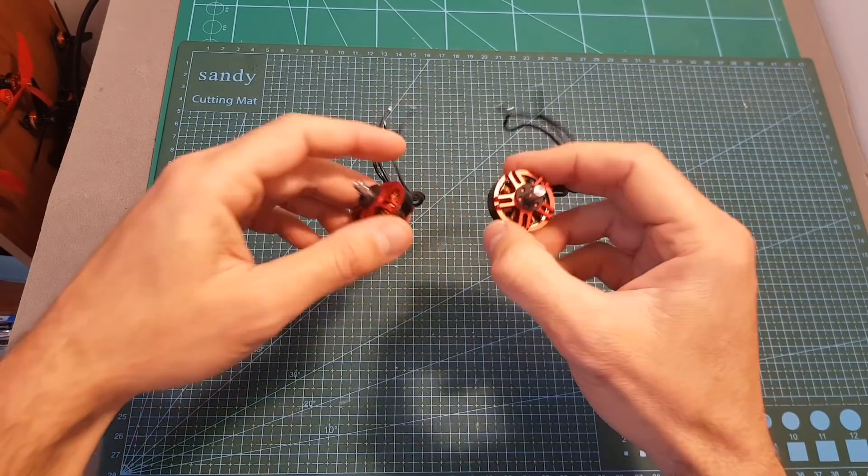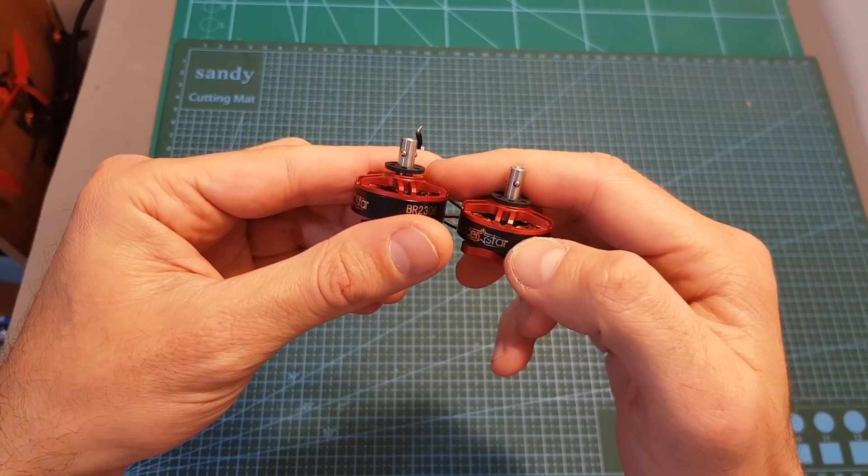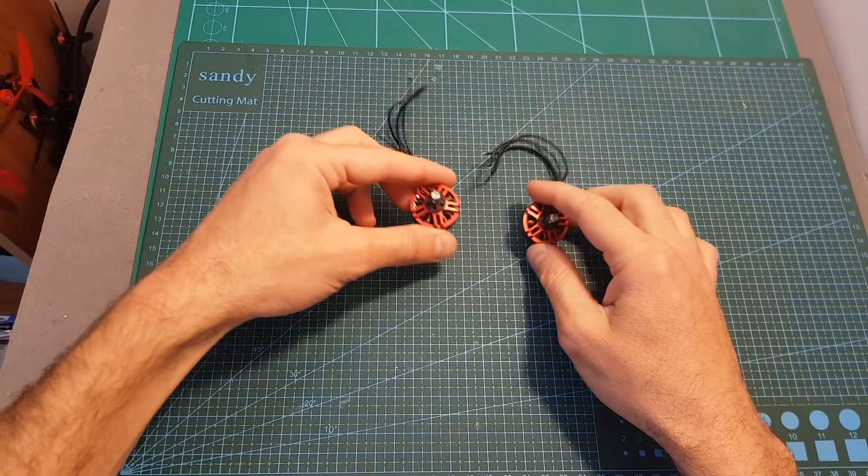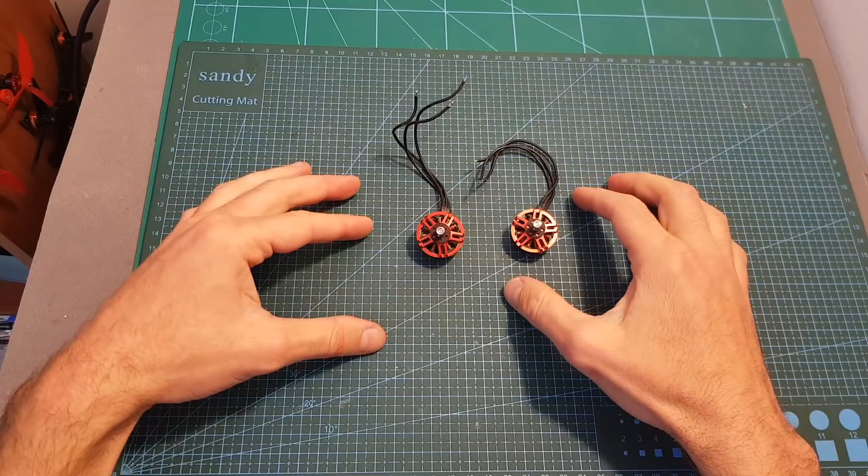Now I'm going to test the 2205 and 2306 motors on my motor thrust stand using 3 and 4 cell LiPo batteries, and I will see you in a bit to go over the results.